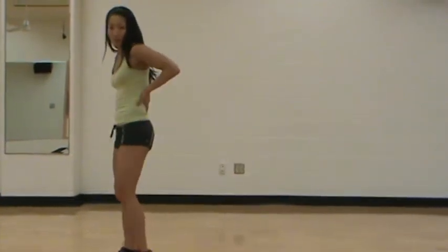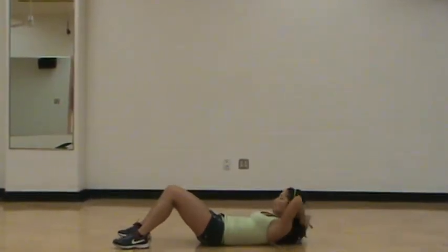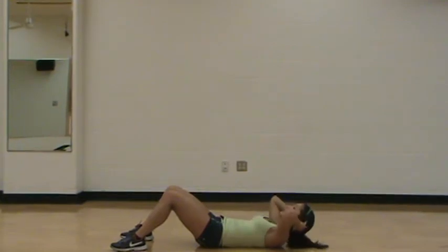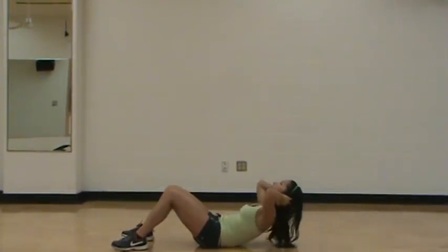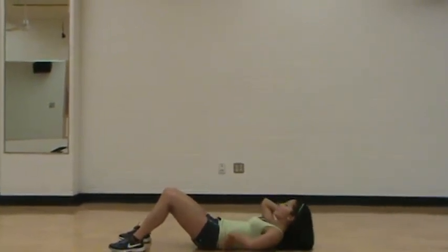We're going to lay down on your spine, which is your back, right here. Your back stays on the floor, hands are behind your head, supporting the back of your neck. We're going to go down and exhale, push up towards the ceiling. And up, down, up, down. Your lower back stays on the floor.